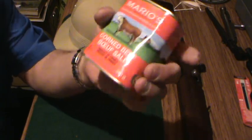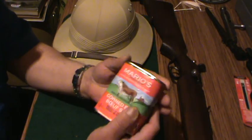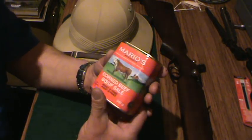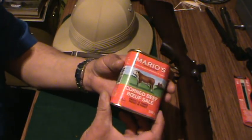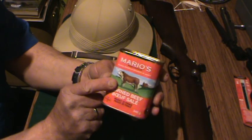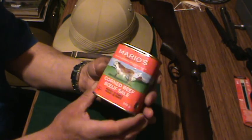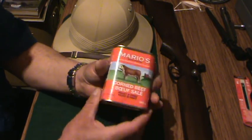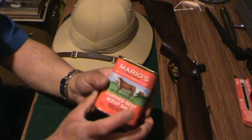Yeah, so get your bully beef — this stuff is pretty good actually. What was it... Hereford, I think, was the brand I normally get from Brazil. I have not tried the shorter can of this. That was your dollar store Brazilian variety, you know, same label basically with Mario's.